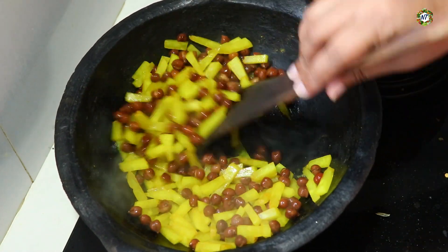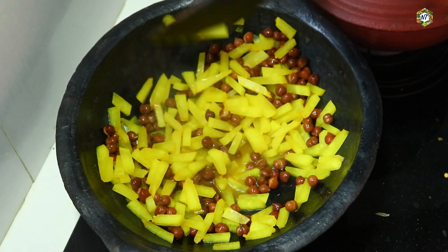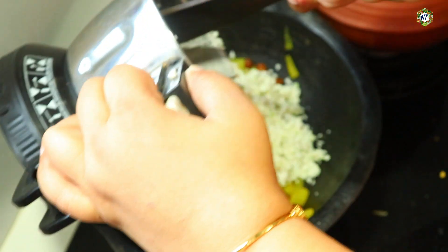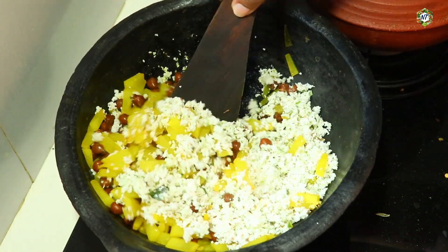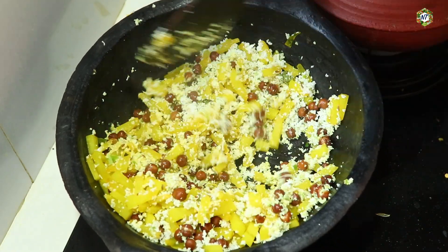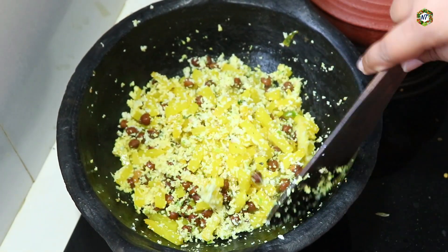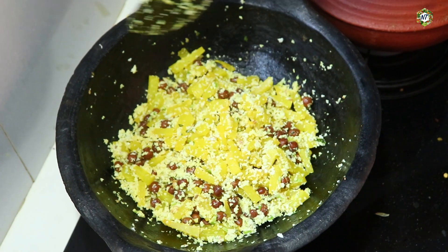Then put your pan into a bowl. Then prepare it as a bowl for your pan. Make a bowl for your pan. After cooking the pan, you put it in a bowl. Now we will mix it with a mixture of the pot. We will put it in the low flame and then put it in the high flame.